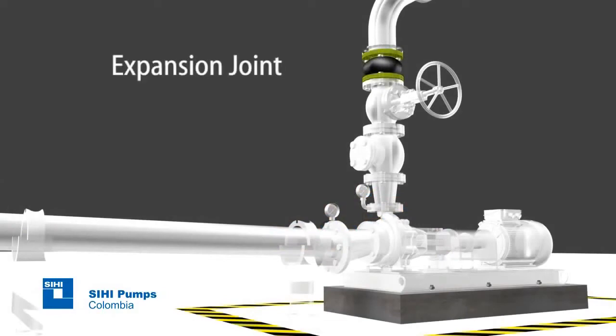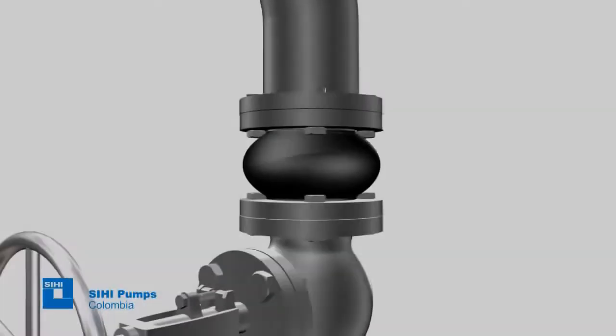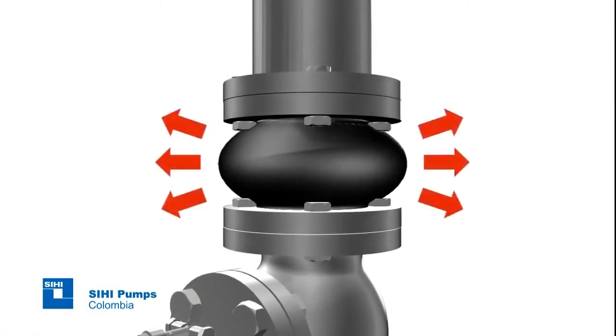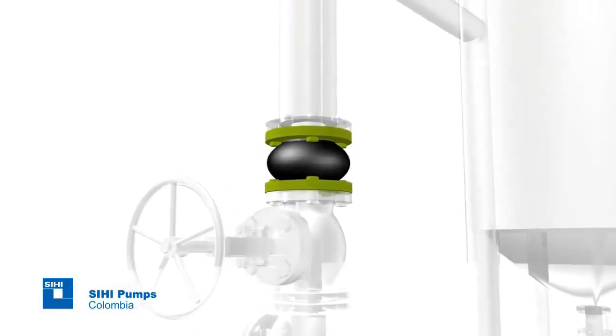Expansion joint: whenever pumping liquids at high temperatures and when there is certainty of vibrations or piping misalignments, this type of joint shall be installed since it helps to absorb movements due to thermal expansion or vibration in the piping, therefore avoiding an additional burden on the pump flanges.